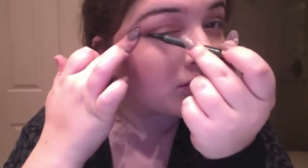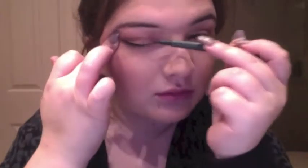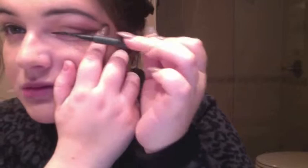With a brow pencil I shaped my brows, and to fill them in a little bit more I added a powder. I lined my eyes with a medium to thick liquid eyeliner pen, which I then turned into a tiny wing on the end of each eye. Taking that same dark eyeshadow I outlined my outer corners.